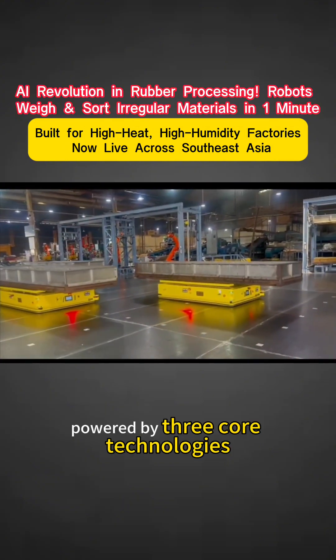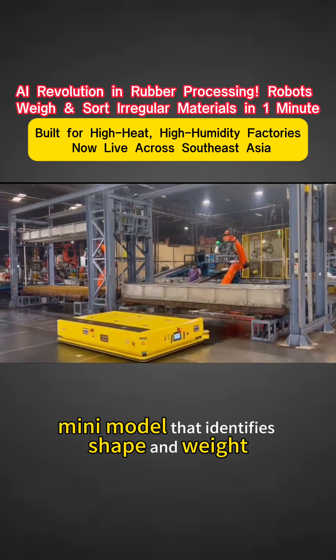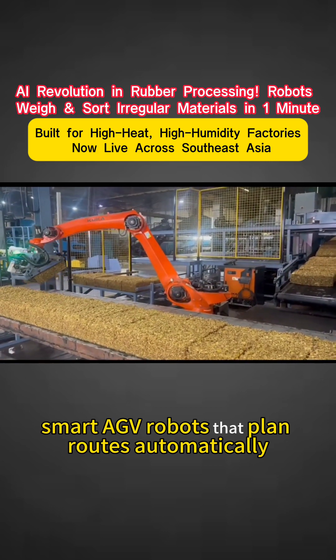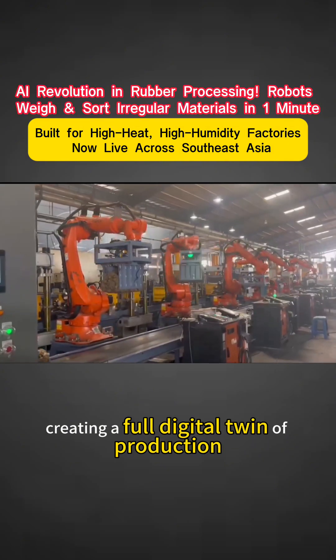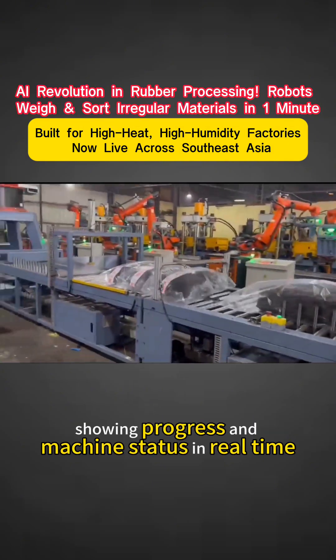Powered by three core technologies: a self-developed AI mini model that identifies shape and weight without complex coding; smart AGV robots that plan routes automatically with no wasted moves; and a custom MES system creating a full digital twin of production, showing progress and machine status in real-time.